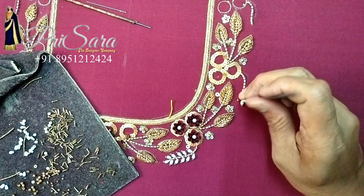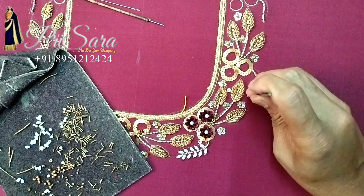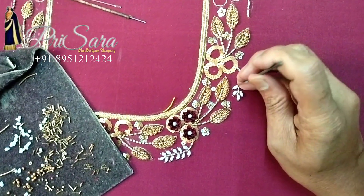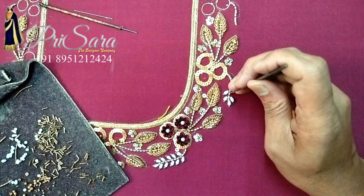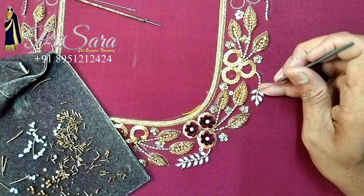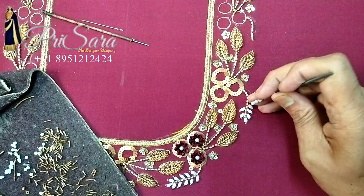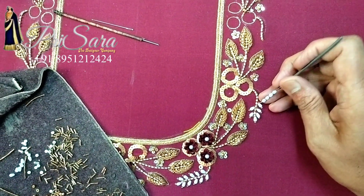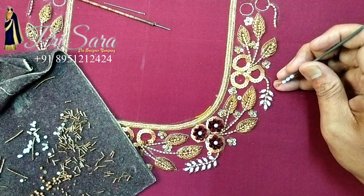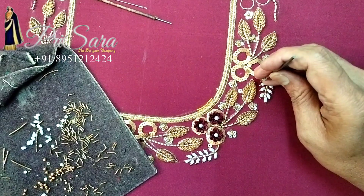This blouse is not a fixed color — you can match a blue or red color border. We use normal gold and antique gold, and borders in a gold shade. You can also match white or silver. If you design this blouse, you can customize your budget and match the same color.